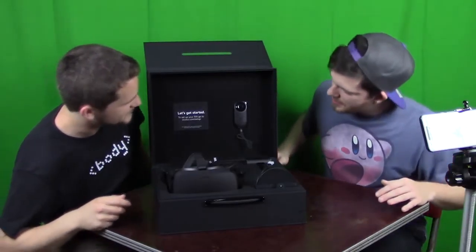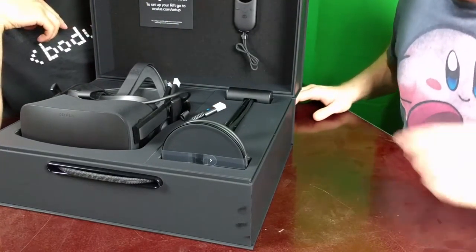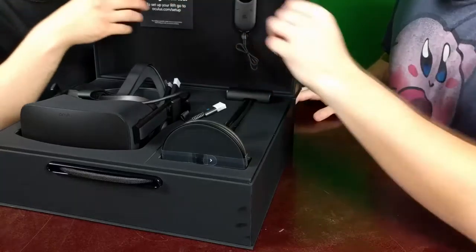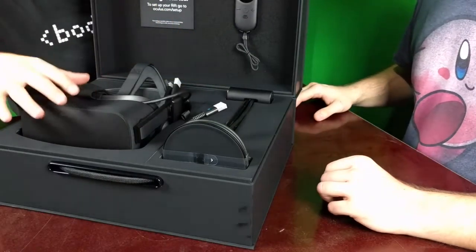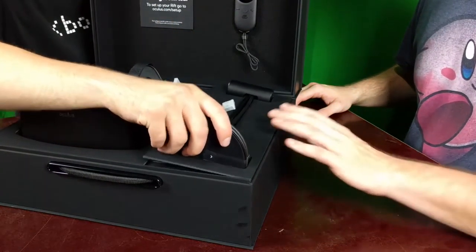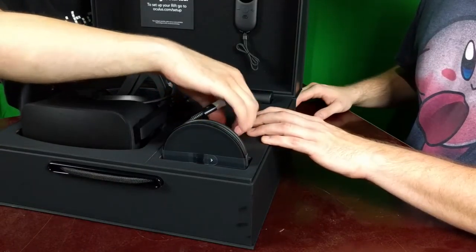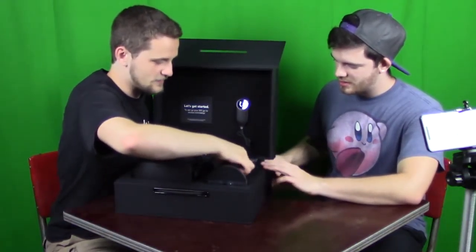It says 'to set up your Rift, go to oculus.com/setup' — I'll have to do that later. Okay so this sensor is what detects the headset and does all the tracking. The headset itself is actually lighter than the HTC Vive.